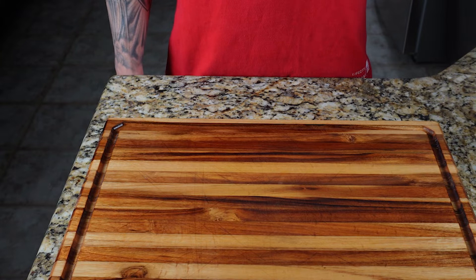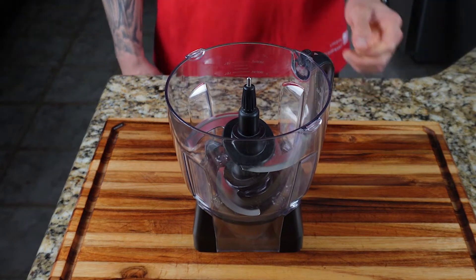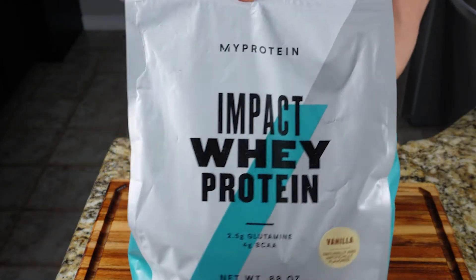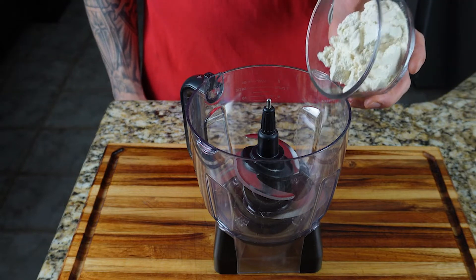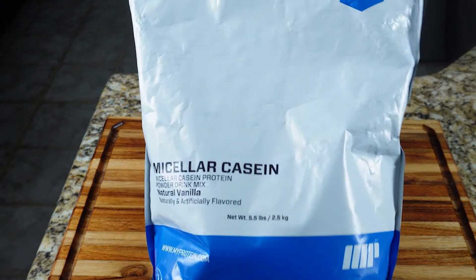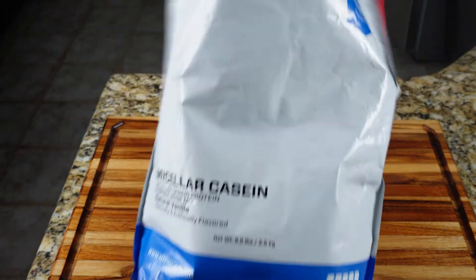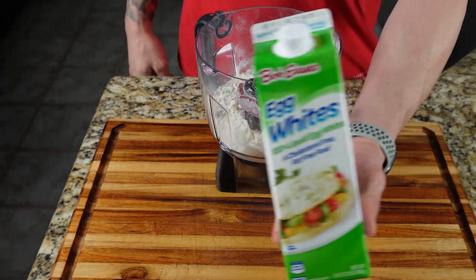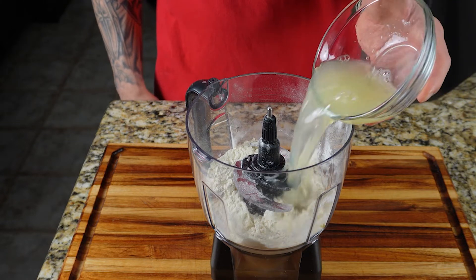Now that your broccoli is prepared, go ahead and set that aside and start making your broccoli bread batter. Add all your ingredients to a food processor, or a bowl if using an immersion blender. You want to add half cup of vanilla whey protein, half cup of vanilla casein protein. You can also substitute pea protein or brown rice protein, as all those have the same absorbency and consistency as casein. Next, add four large egg whites or a half cup of liquid egg whites.